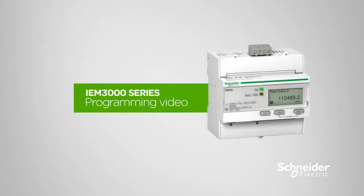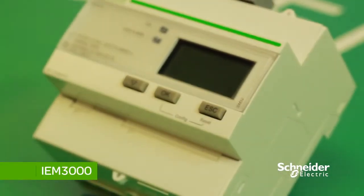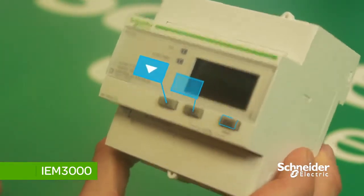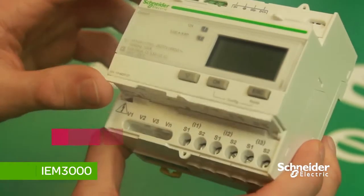This is a programming video for the IEM 3000 series. In this video, the meter we will be programming is the IEM 3255 energy meter. At the front of the meter you have three navigation buttons.